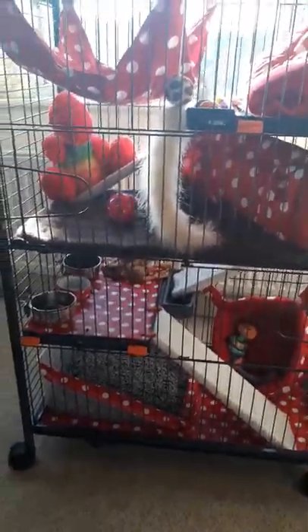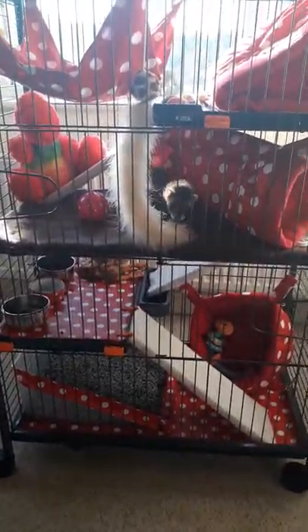Hi YouTube, this is just a quick video to let you know how to make a Zoolander cage more like a Ferret Nation.